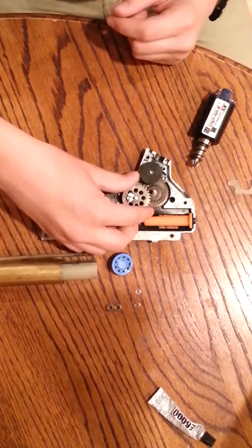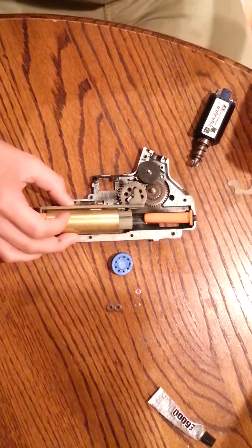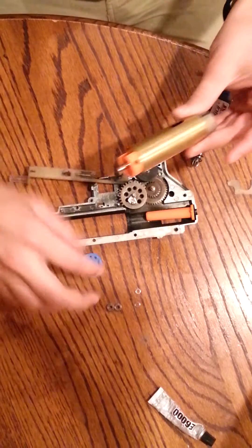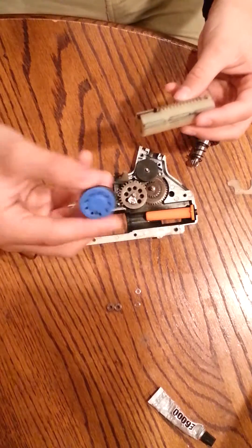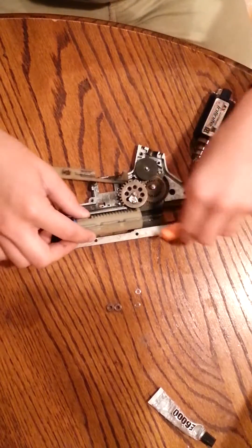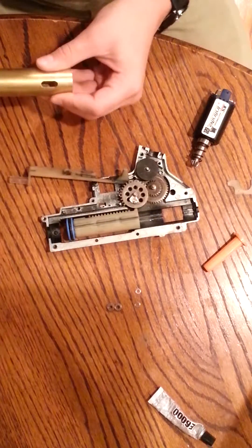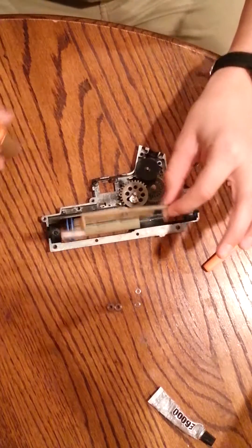That's a little bit more complicated than most of the stuff you'll be dealing with when you first get into doing gearbox minor repairs. Air Seal is another term that people like to use a lot. Air Seal is basically controlled by this piston head — it's what connects to your piston. It's just a little ported thing with an O-ring on the top that gets pulled back by your gears, then pushed forward by your spring, and shoves air through your cylinder and cylinder head.